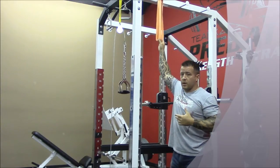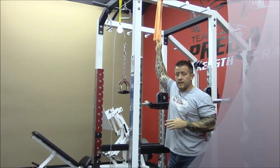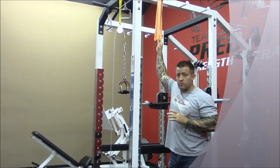I'm not working on the rowing part necessarily. This is part of lat pull-downs, pull-ups, all of that stuff. But to get the pattern down, we want to get the depression part separate,